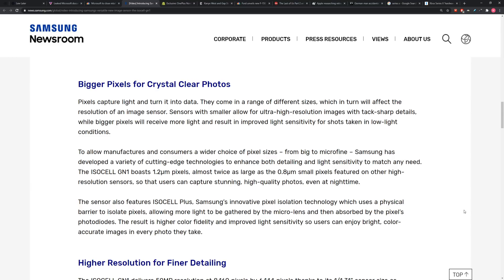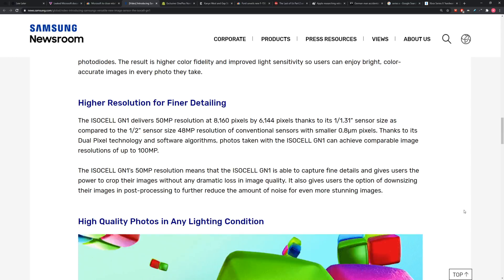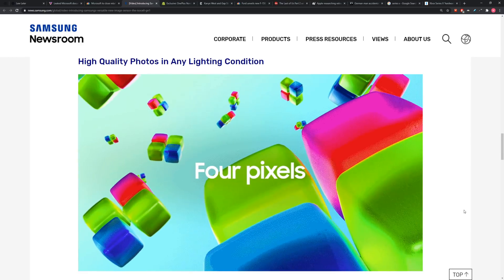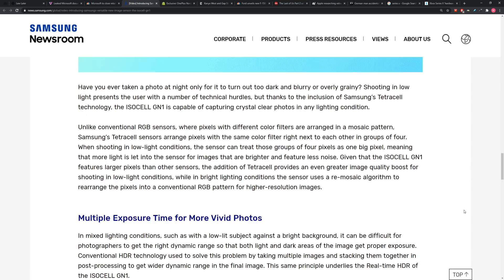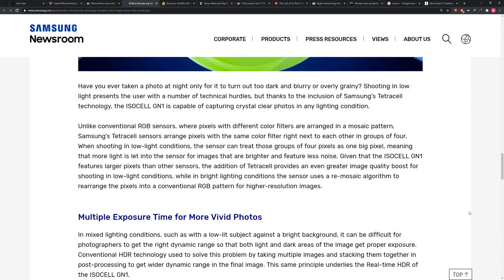Resulting in a faster, more accurate autofocus experience. You've also got bigger pixels, so you get better-looking photos in general. You have tons of resolution at 50 megapixels. And you have some help for nighttime stuff, because it can combine pixels for low-light performance as well.